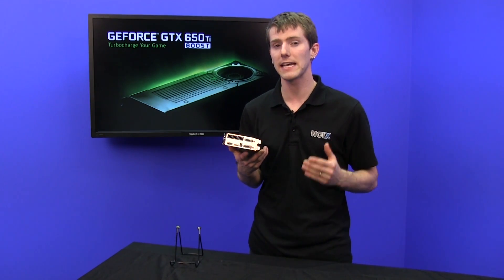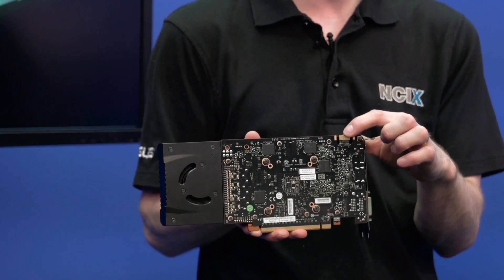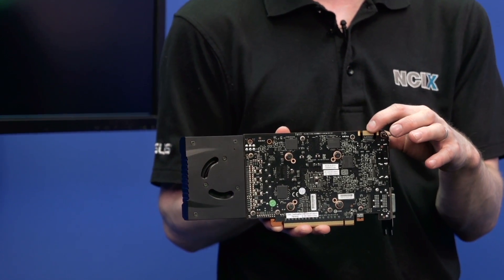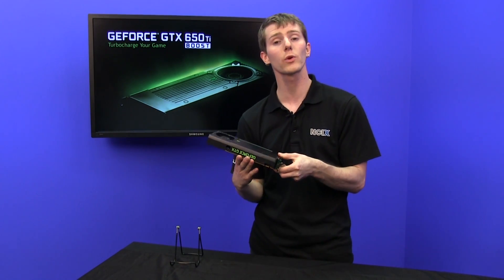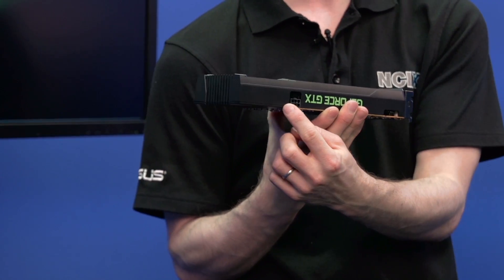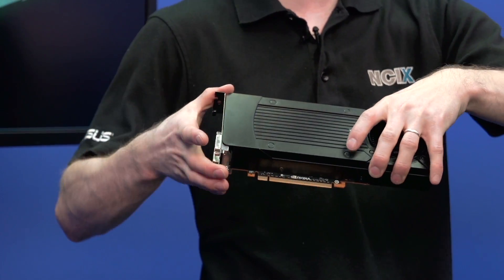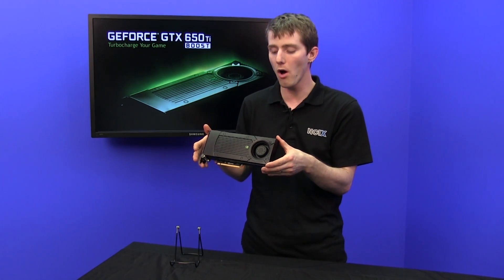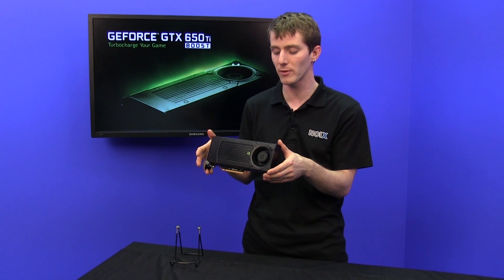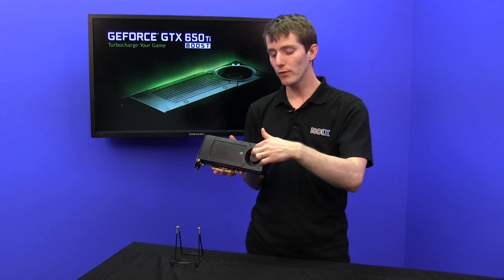It also features support for SLI unlike the older card, so there's an SLI finger on there. Power consumption isn't that much higher — it still requires only a single six-pin PCI Express connector. It runs with PCI Express 16x 3.0, so it's compatible with all the latest motherboards, and because PCI Express is backwards compatible, it'll work with your older board too.